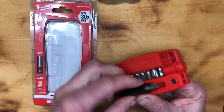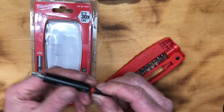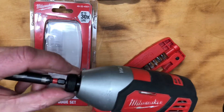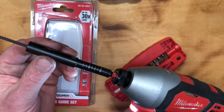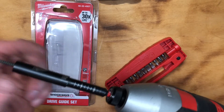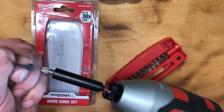I needed a new sleeved screwdriver for my impact driver. The idea is the same — they just snap in. What's cool about it is that it's magnetic and has this sleeve, so you can drive a screw one-handed without it flying out. It even has a little skill guide here.